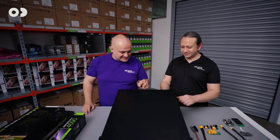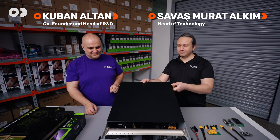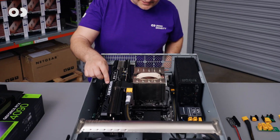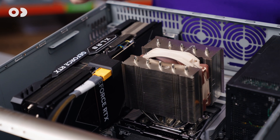We are going to show what's under the hood of EVO 2. Let's open the hood. We have a giant GPU and a giant cooler for our CPU.